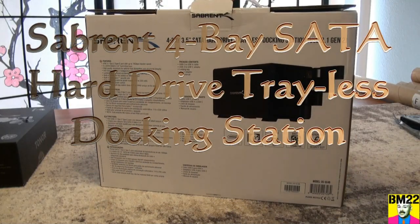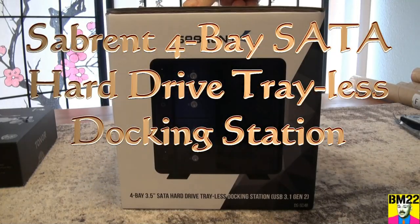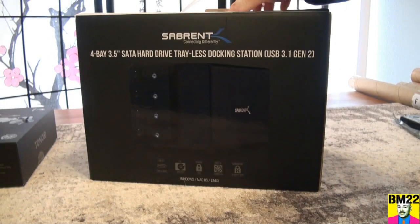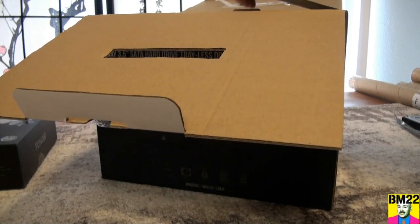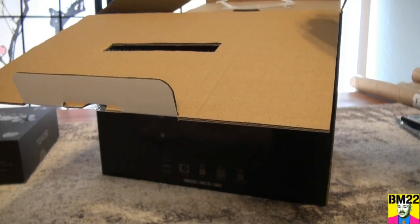Hi everybody, Beanmeister22 here. Today we are going to do a real quick video unboxing my new Sabrent 4-Bay 3.5-inch SATA hard drive trayless docking station.